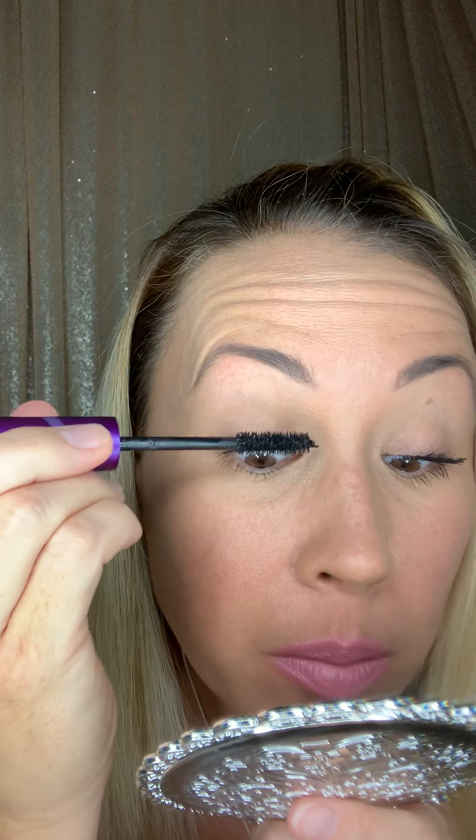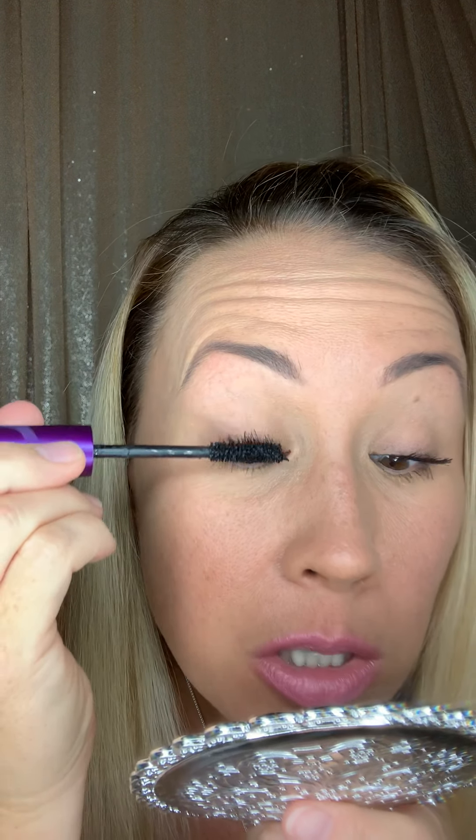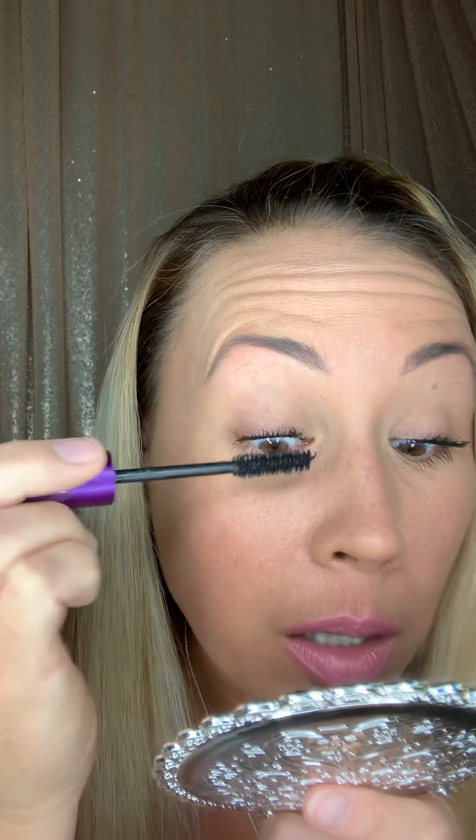At the base I'm doing a little bit of a wiggle so that each lash gets some loving. And again, this is an old tube of mascara and it's still fabulous.